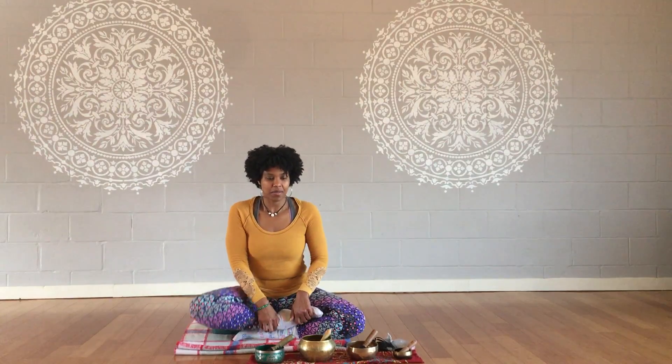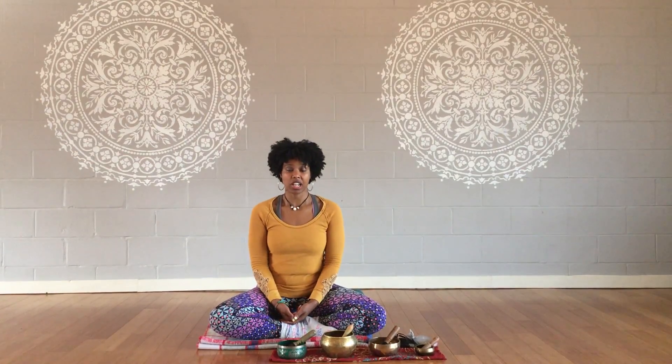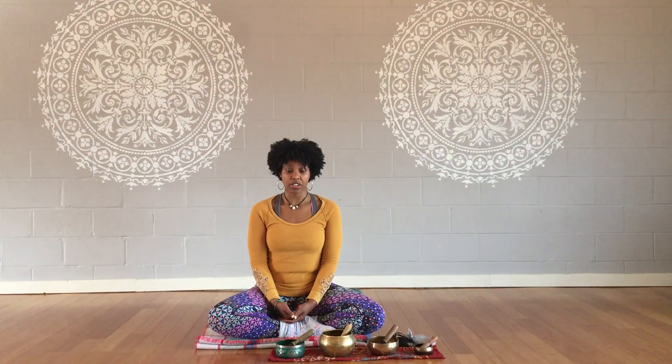Hi everyone! I'm Jojo Jackson, I'm teaching at the Ill-Inclusive. I'm just going to demonstrate a couple variations of a pranayama technique called Nadi Shodhana, which is alternate nostril breathing.